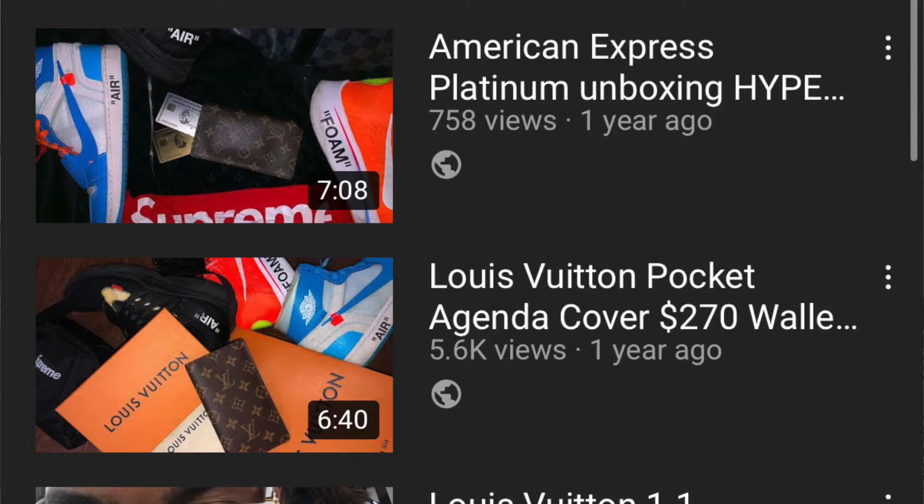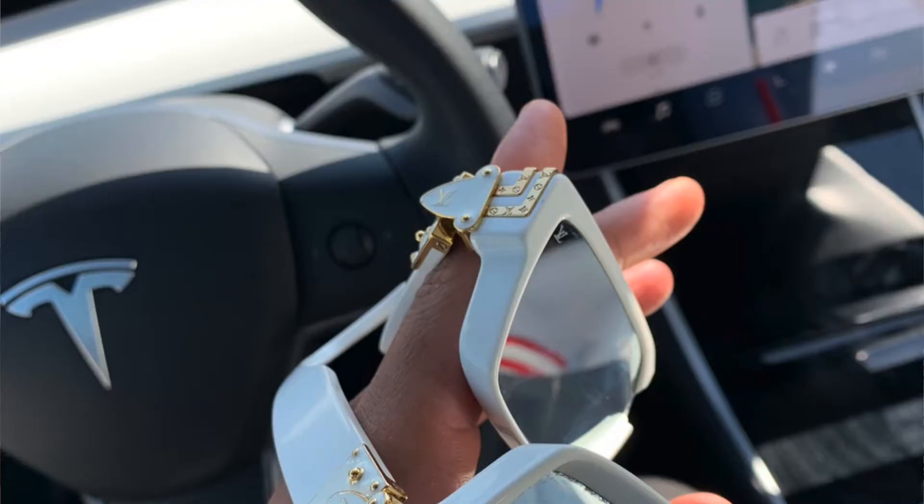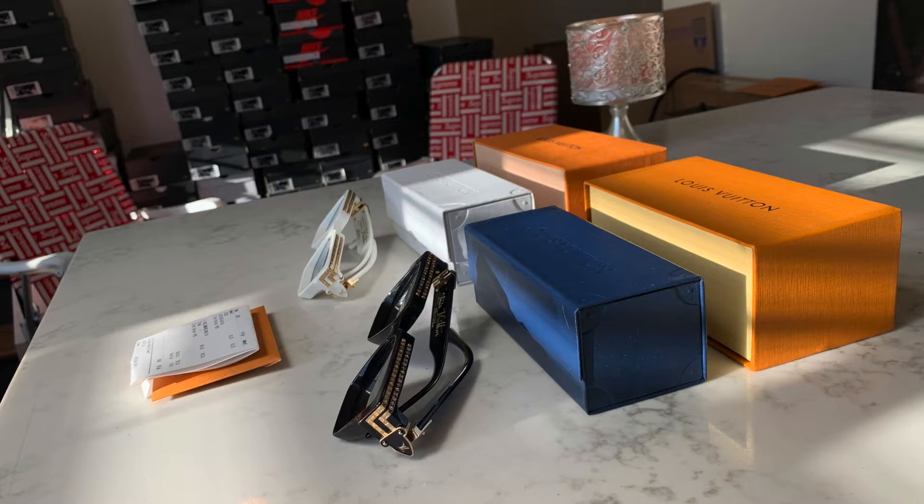I made a review of the authentic pair purchased from the Louis Vuitton store in Austin, Texas. You can see that in my old videos, including the repair I did on these after I snapped them in half. I recently was in the market for a black pair but didn't want to spend another $900 — some are reselling for $1,300 or more. So I went on eBay, found one for around $400, took a chance, and purchased them. They came in and they are perfect replicas.